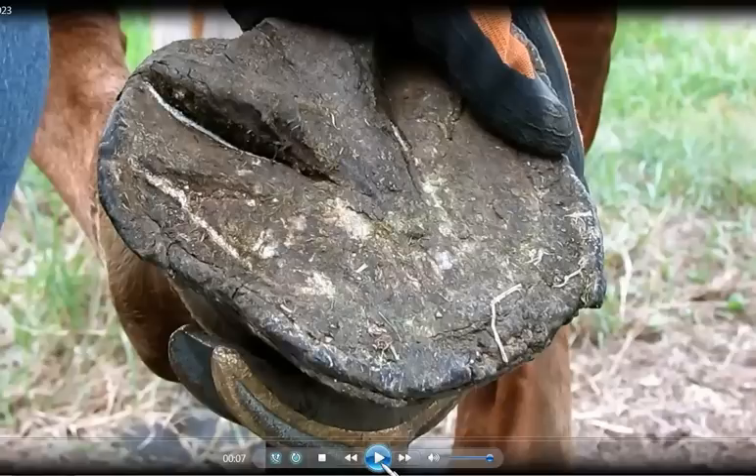This is a horse whose walls grow - I think he has coffin bone remodeling. They haven't got him x-rays to make sure, but he's a Morgan. His feet should have been very, very steep - the dorsal walls - and the toes were just never taken back enough, so he's got some very horizontally growing hoof wall.